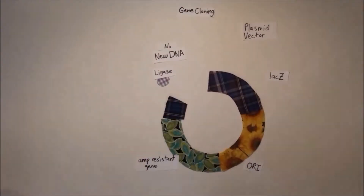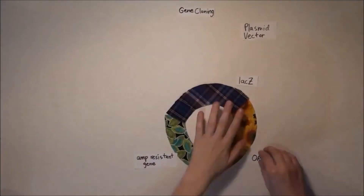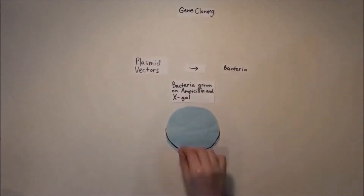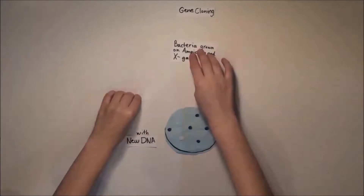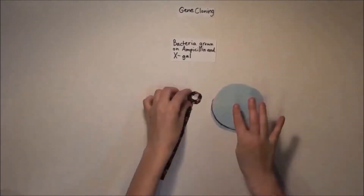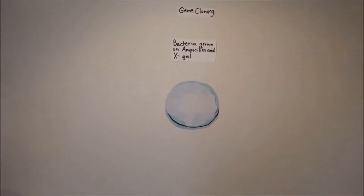We also add a chemical called X-gal. Many plasmids will have reformed without taking on the new DNA, so we need a way to determine if bacterial colonies have recombined DNA or not. A functional lacZ gene will break down the X-gal and produce a blue dye in those bacterial colonies, but a colony with new DNA inserted in the middle of the lacZ gene won't have this capability and will appear white. These bacteria can be isolated and grown to amplify the DNA in question.